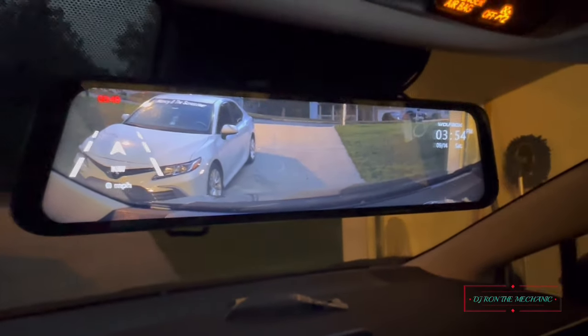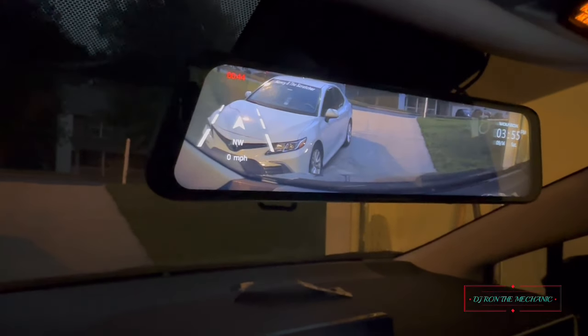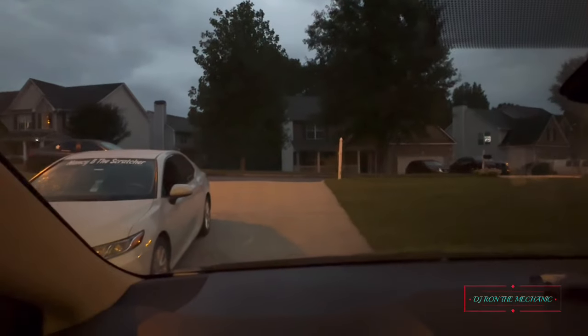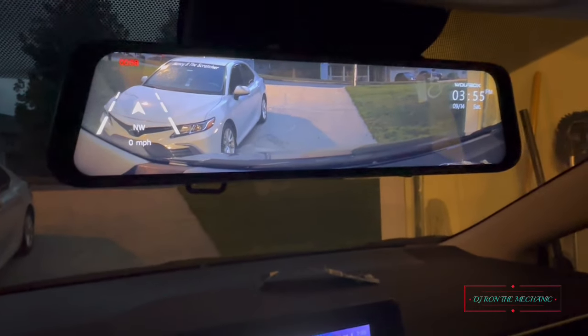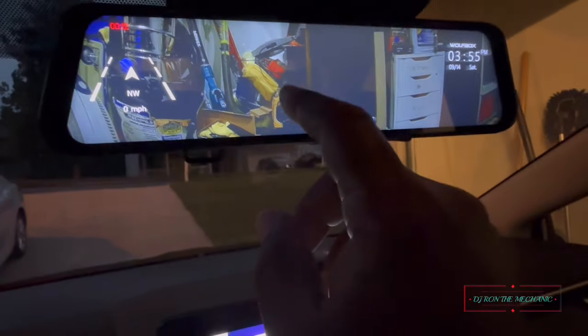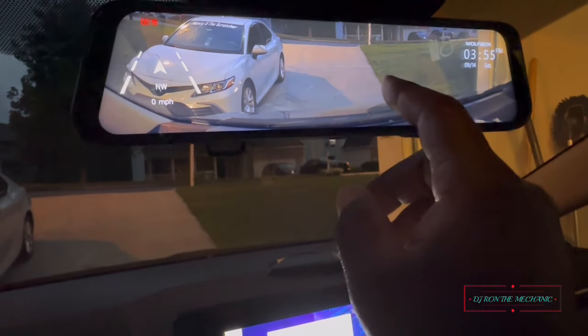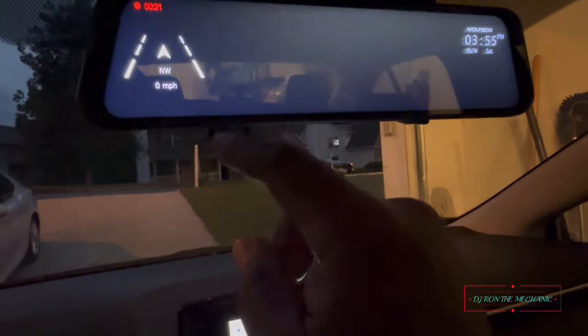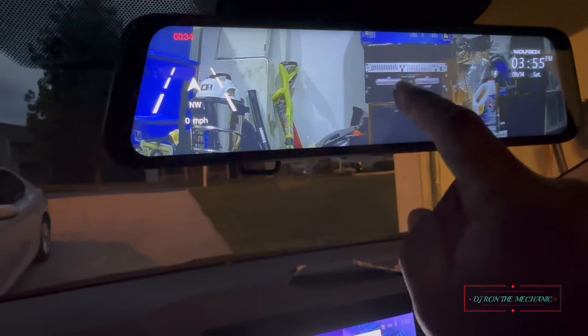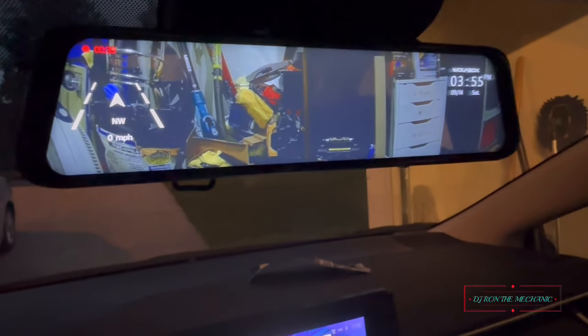Y'all tell me what y'all think about it — looks good! Put my hand in front — now I'm in front of the camera right there. It's a little dark outside and look how I look on this screen — that's a nice looking view. Now if I want to look at the back — look, it's bright! I got both front and back. I'll probably leave it on the rear for her so she can see exactly what's behind her. Check this out — I can adjust the picture on the rear — that is wild!